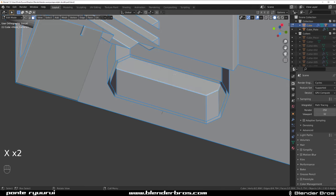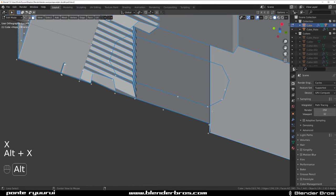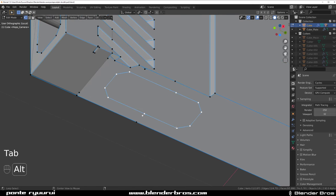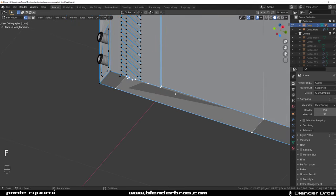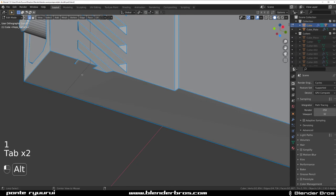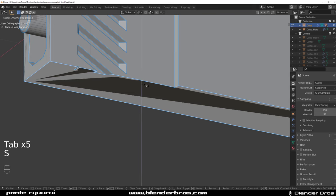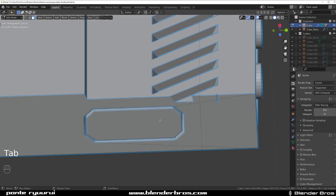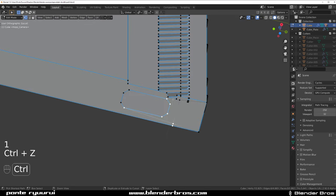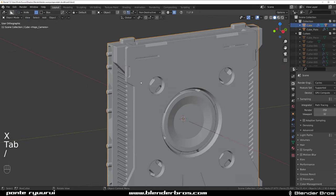Remove vertices here, here, and here. Connect them to this edge and clean it. Select all these and close them with a face - S Z zero. We can't mirror this unfortunately so we need to clean the same thing on the other side. Remove these - cleaned. Jesus, that was a lot of work.